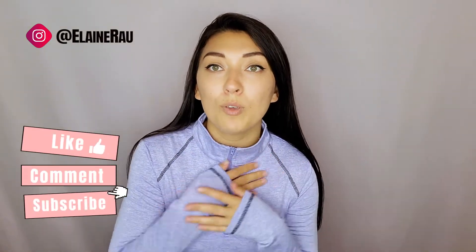For more product reviews please make sure to subscribe, like, comment — let me know what you think about this athletic wear. For more product reviews please make sure to continue watching and I'll see you in the next video. Bye!